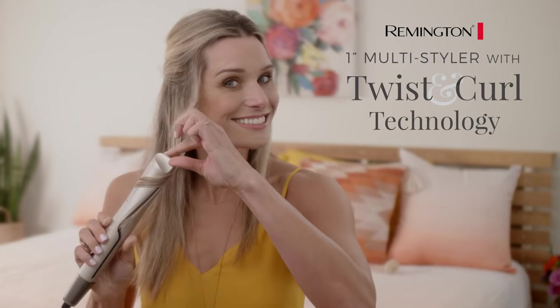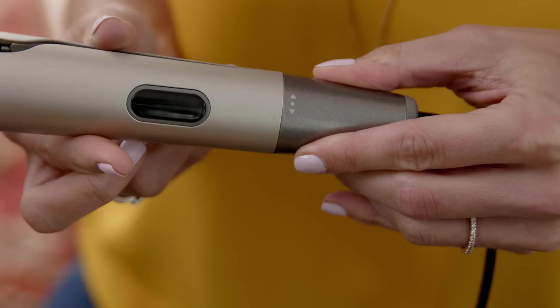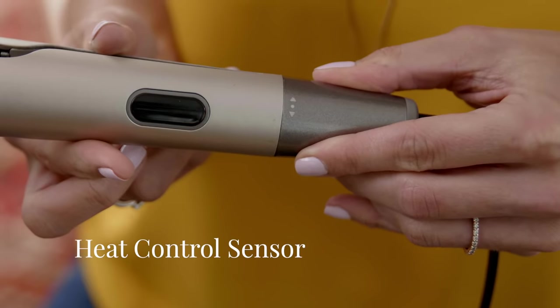Straighten, wave, or curl with the new Remington Pro Twisting Curl Multi-Styler, featuring a heat control sensor to protect color-treated hair from damage and fading.